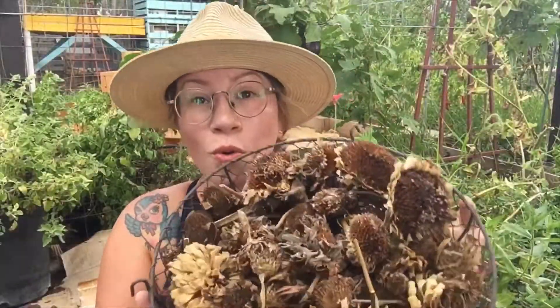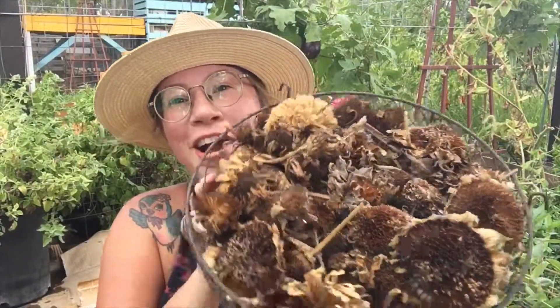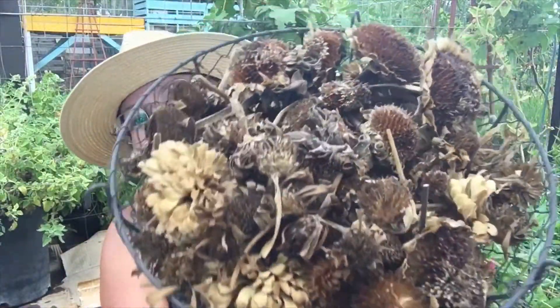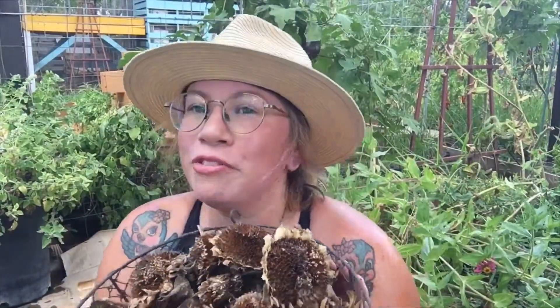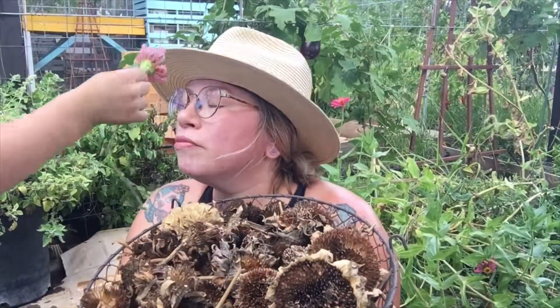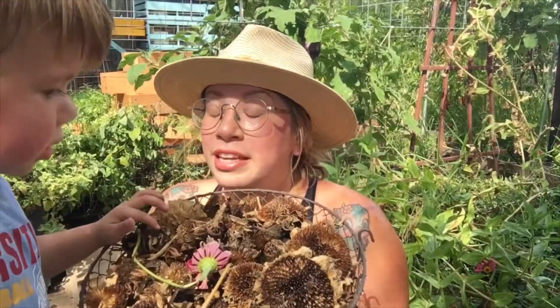That is quite a few dried flowers that I picked. This is probably enough seeds to last a lifetime, so I think that's pretty good. But look at how beautiful this is. Yeah, we're going to cut these flowers, but we're going to save the seeds.